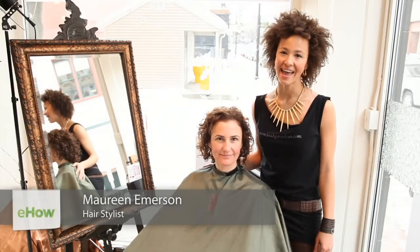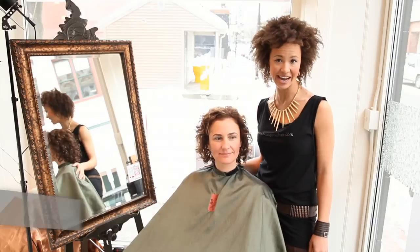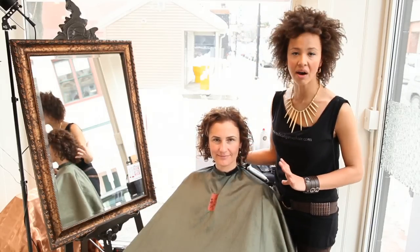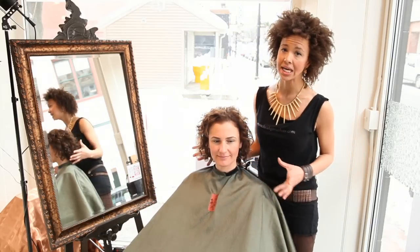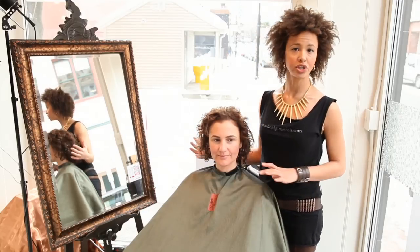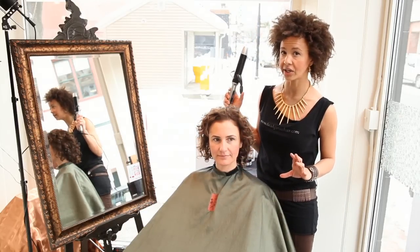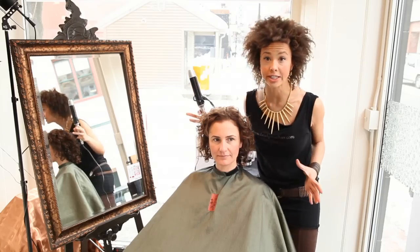Hi, my name is Maureen here at Head Game Salon in Portland, Maine, and I would love to show you a vintage wedding style for short hair. With my model, her hair is naturally curly and fine, and I'm going to start by using a large barrel curling iron to do a full curl set.